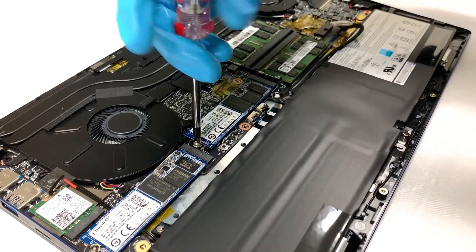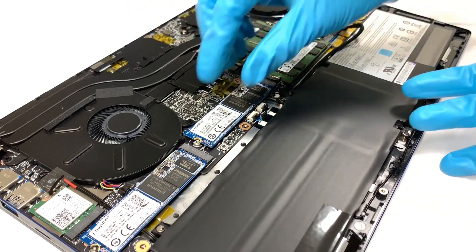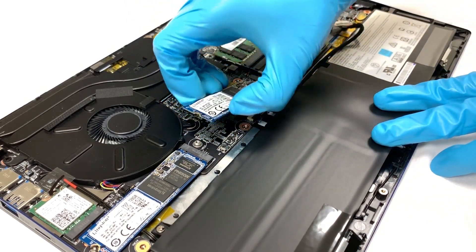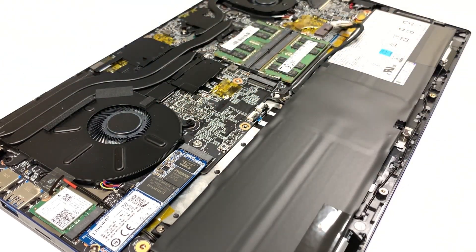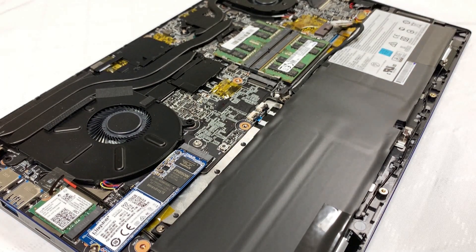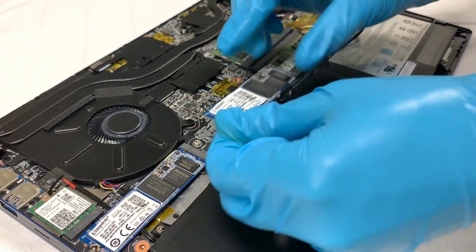To remove the SSD, first we have to remove the screw. After the screw is removed, unplug the SSD with an angle that's above 45 degrees. Check if the thermal pad is attached properly on the side that touches the motherboard.